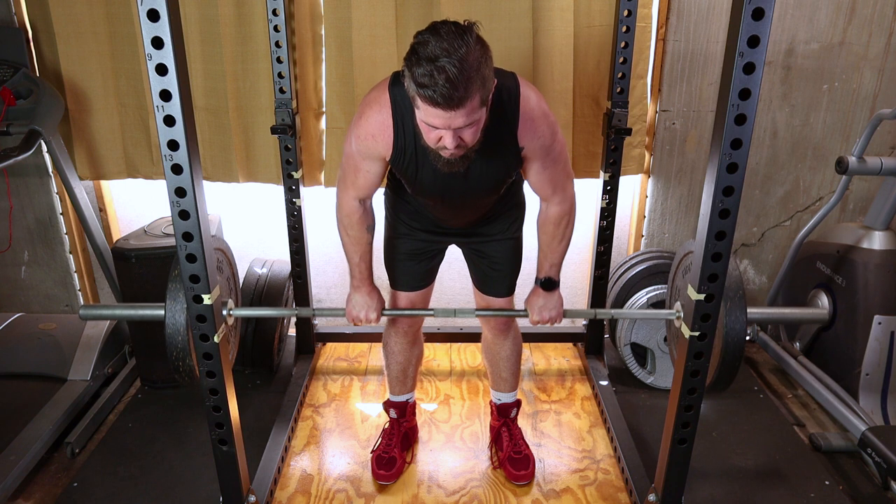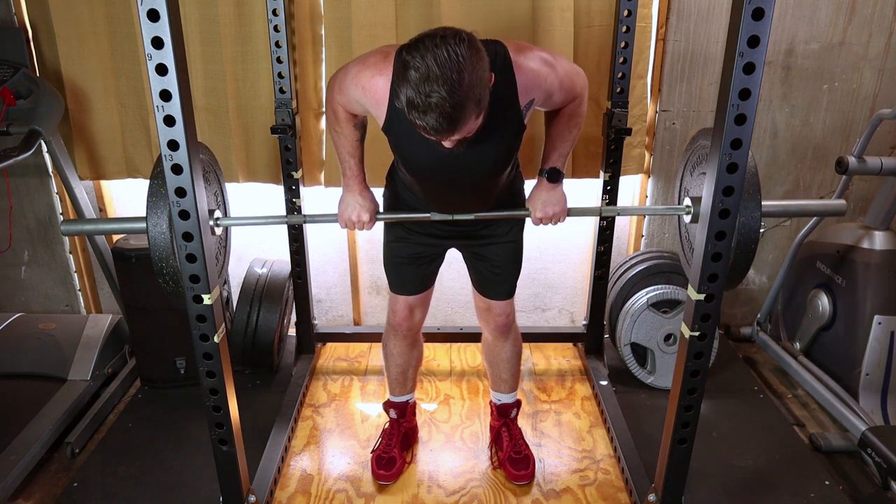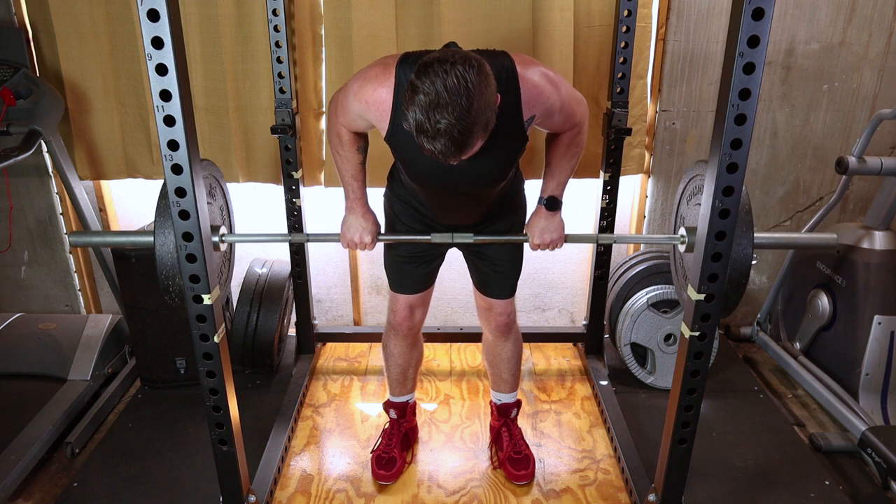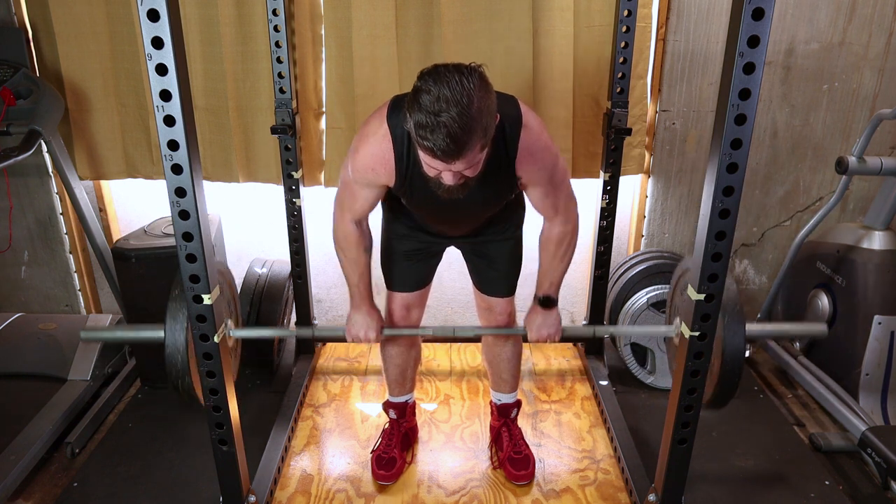Perform the desired number of repetitions, exhaling as you pull the bar up and inhaling as you lower it down. Focus on the quality of each rep rather than rushing through the set.